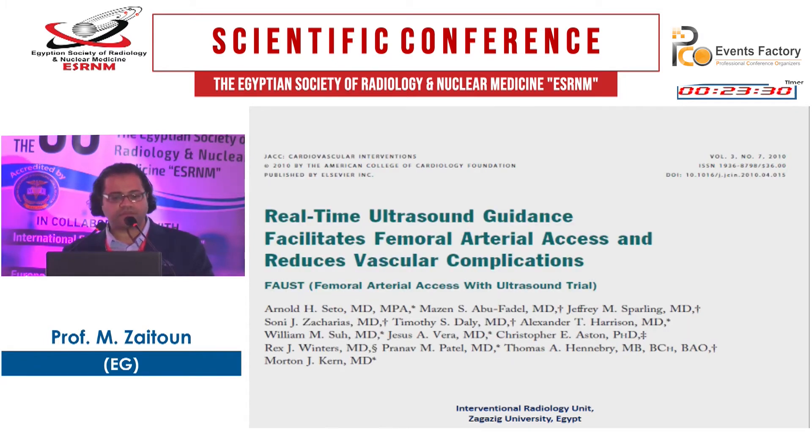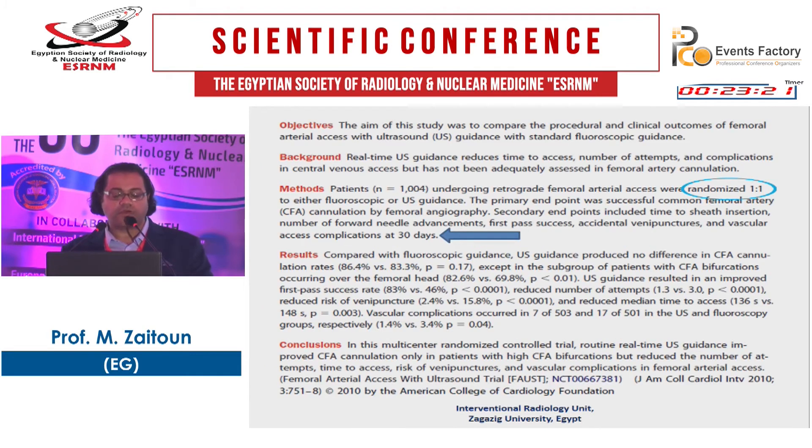A 2010 paper showed that real-time ultrasound guidance facilitates femoral artery access and reduces vascular complications — a randomized controlled trial in 1,004 patients assessing access complications at 30 days. They concluded that ultrasound guidance improved common femoral artery cannulation in patients with high common femoral artery bifurcation, reduced number of attempts, time to access, risk of venipuncture, and vascular complications.